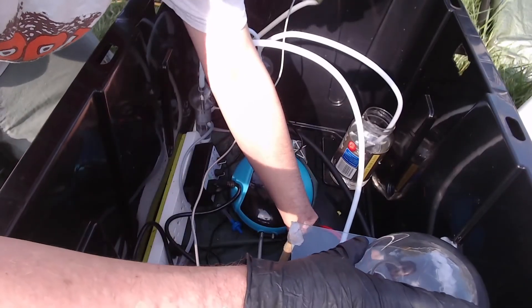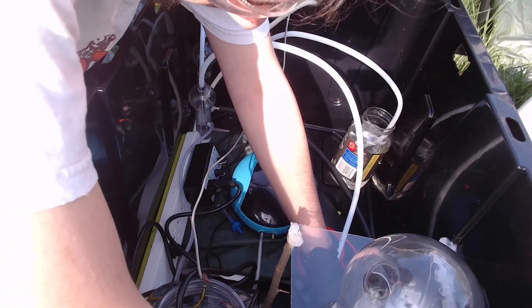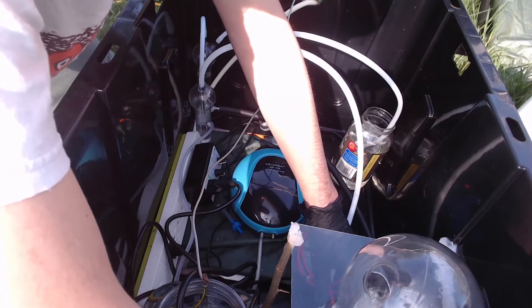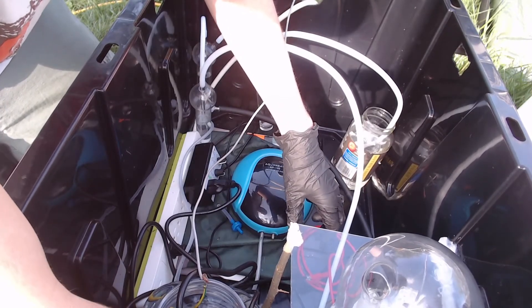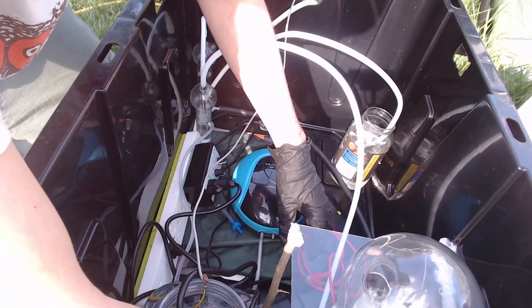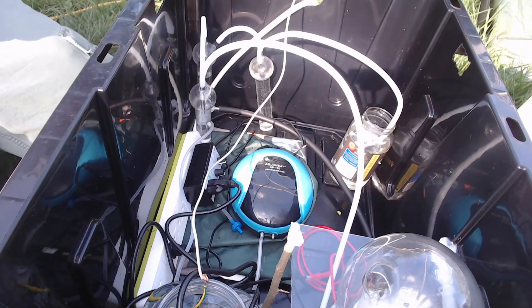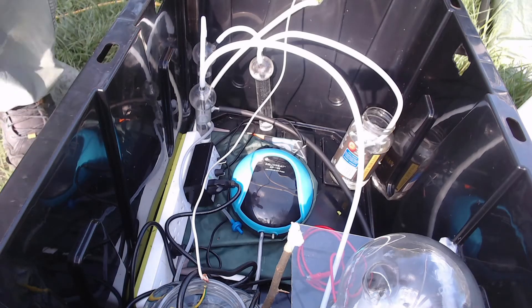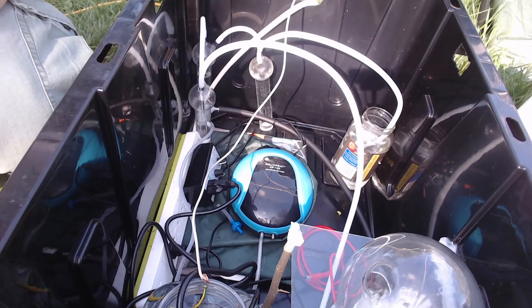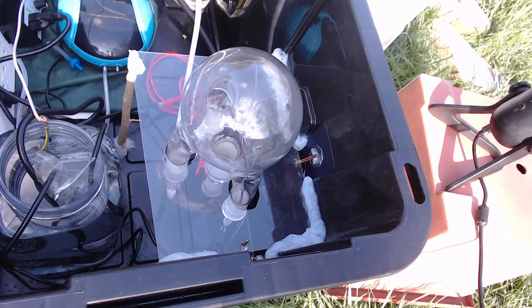Since I've taken it apart, something wasn't sitting in here right anymore — but there we go. Got the clips back on. We now have an electrical arc — you can kind of see it on the camera there.